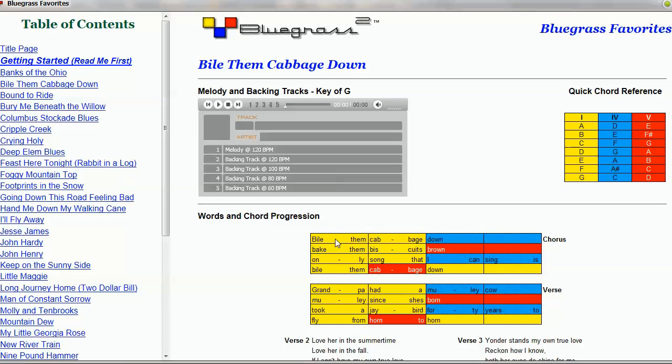Each box is one beat and the colors represent the chords in the song. If we look at the quick chord reference here, you'll see that the primary colors are used for the 1, 4, and 5 chords, which is a very common chord progression.